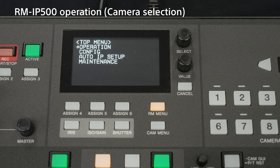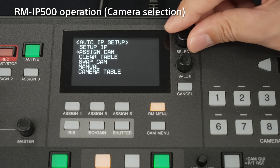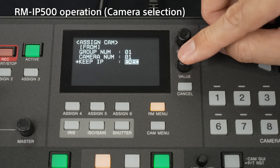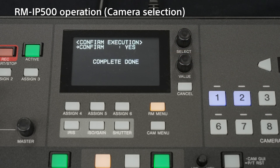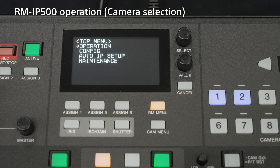Let's set up the RM-IP500. Select Assign Cam under Auto IP Setup in the menu of the RM-IP500, and it will automatically recognise the FR7s on the same network, then assign the camera numbers respectively. The camera number buttons assigned to the cameras are lit blue. In this case, two FR7s are assigned to camera buttons number 1 and number 2.